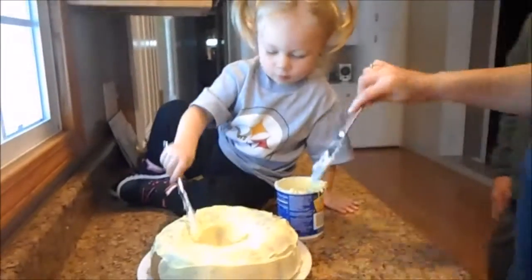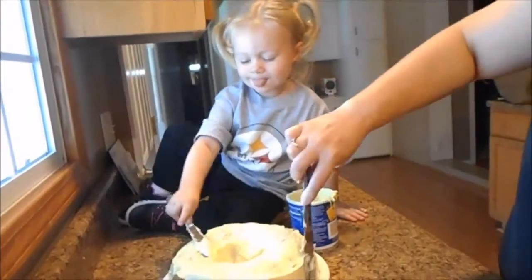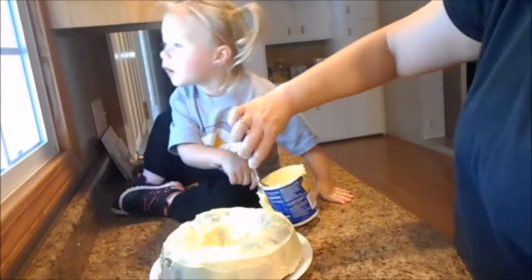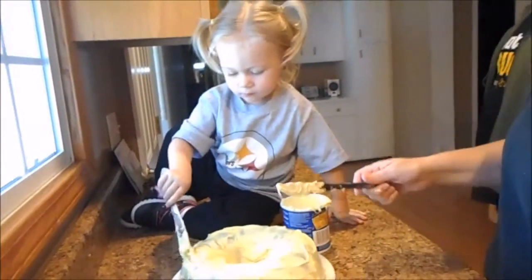Who cares? We're just going to eat it anyways. My mom. What's my mom? My mom? I don't know. You're going to show this to my mom?